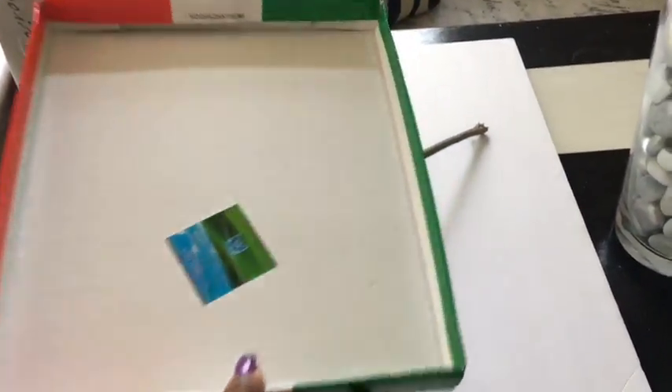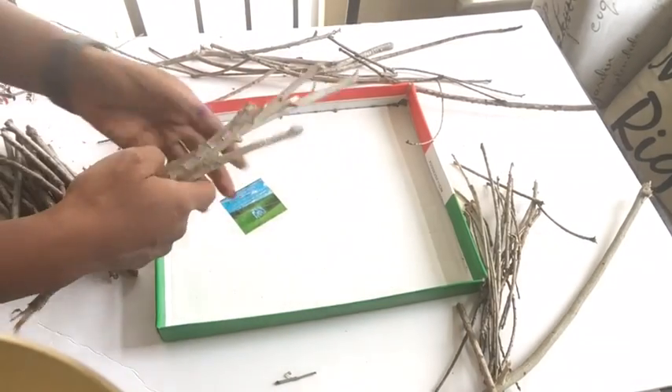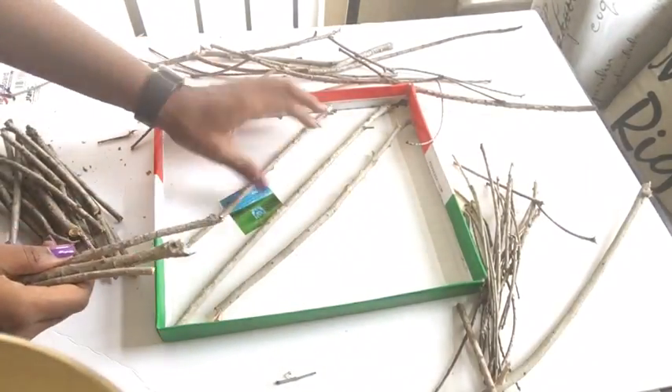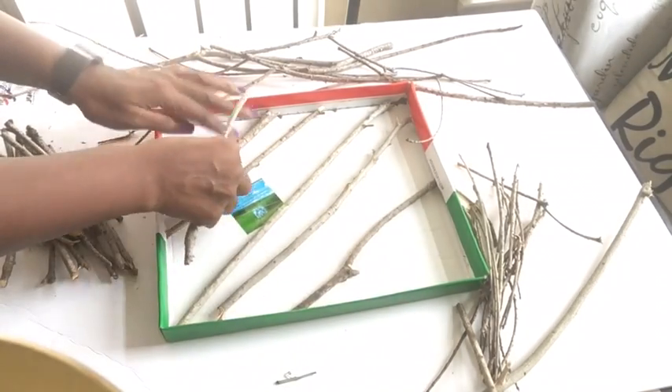All I'm doing here is just putting the sticks inside the box to make sure it fits. You don't have to make it too tight — it just has to fit in the right way so that when it's done you can take it out easily.